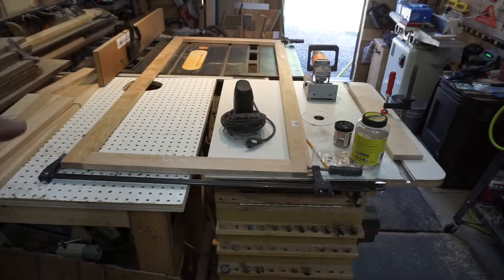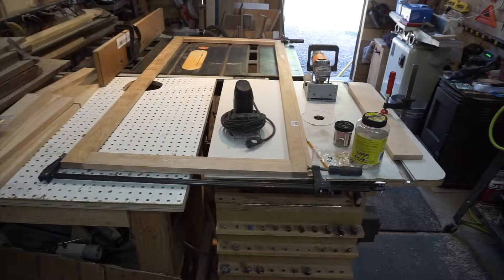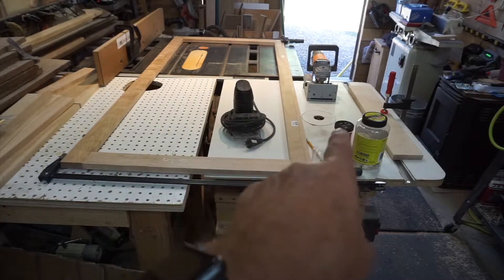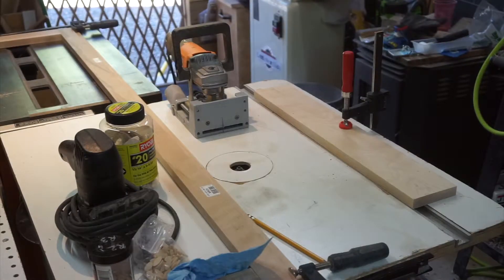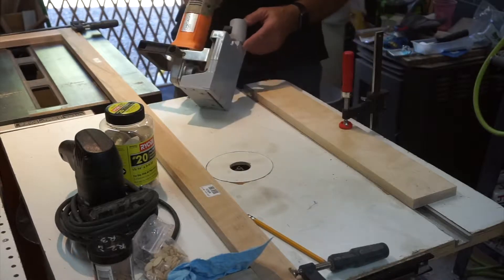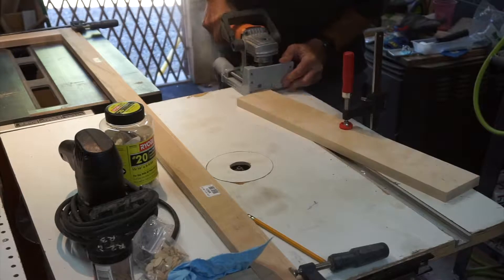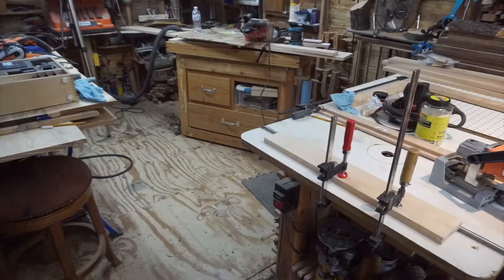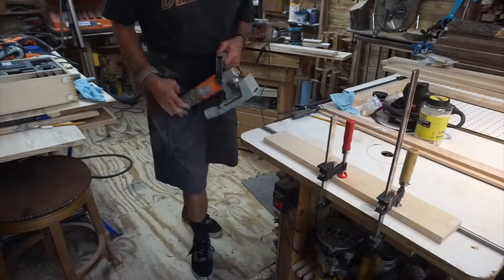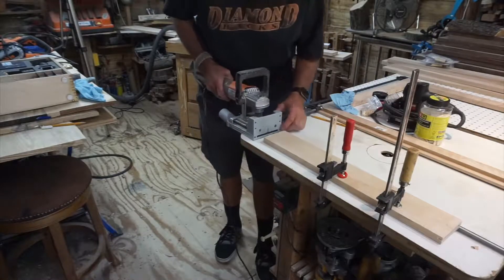I've got the back framework all cut, laid out, marked for biscuits. That piece there is the center piece between the two doors — that goes in the back, so I'm getting ready to put the number 20 biscuit slots in that. And then these ends — all four corners — get the double R2 biscuit. Let's go ahead and cut some biscuit slots here. I didn't have a clamp on there and the torque of the cutter just kicked that board out, but it's going to be all right. Now I've got the second clamp on.